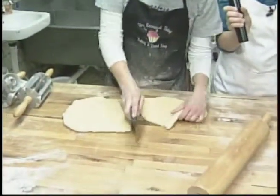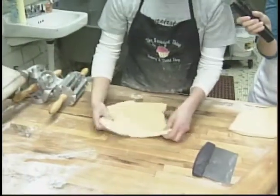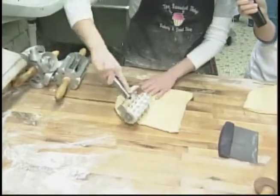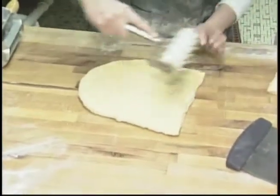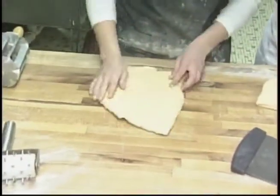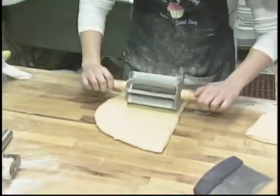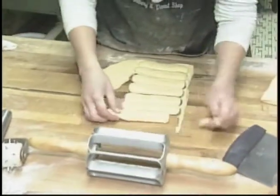So now you cut it in half. Well, just for this one we're going to do half rings and half long johns, so we'll cut that in half. The long johns you have to dock them — this puts holes in it all the way down to the wood table. So that's what puts the air in the long john to make it rise? Yeah, it kind of keeps it from getting air bubbles. So then you have to push pretty hard.